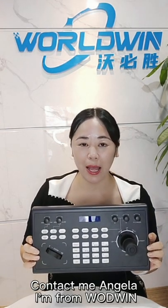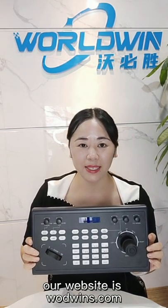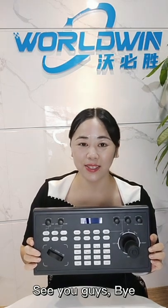About this PTZ camera joystick — do you want to know more, and do you want to know the price? Contact me, Andrea from WorldWin. Our website is WorldWins.com. See you guys, bye!